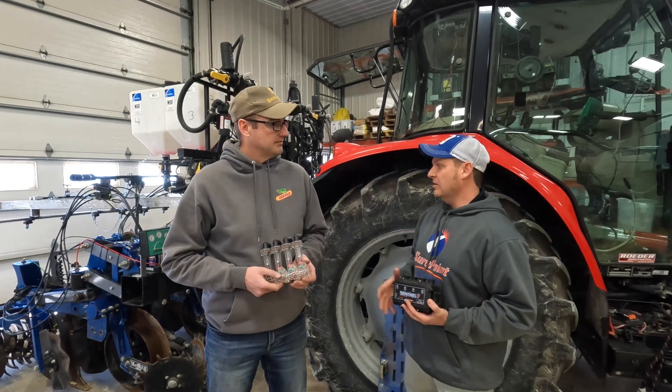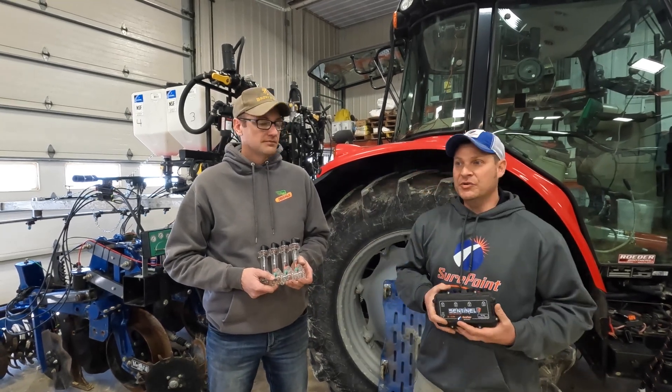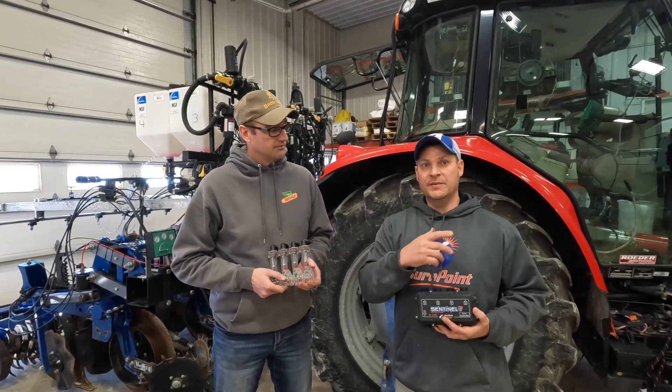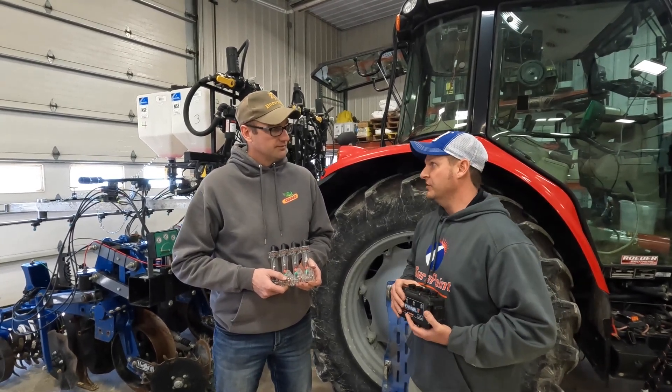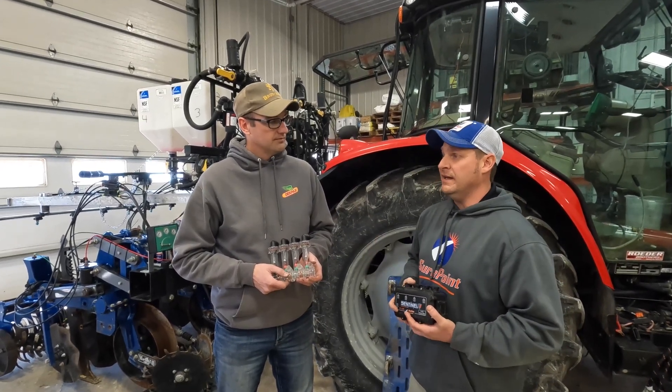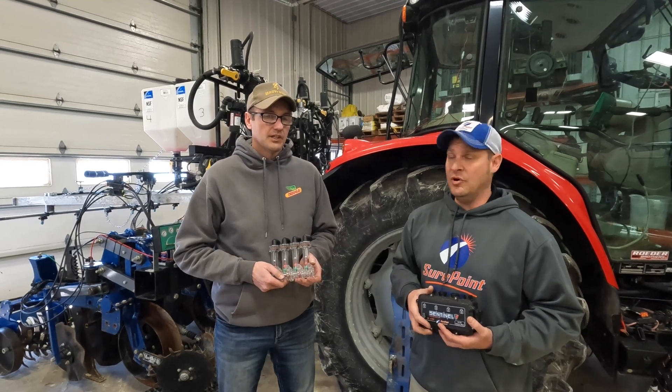Typically they're back on the planter farther too, so through the dust and stuff you can't see them. This is ISO, so we take this right up to the cab and it's on your monitor. You're looking forward all the time, watching your fertilizer, making sure that each row is getting the correct amount put on.